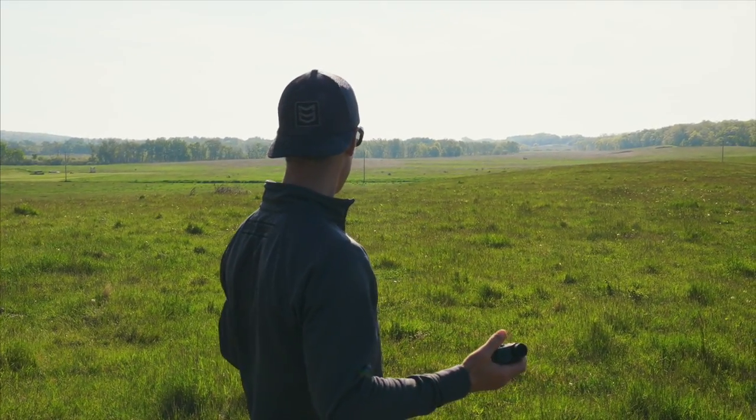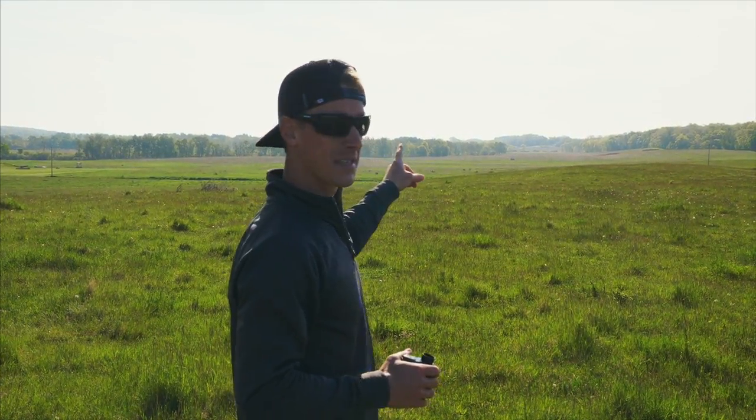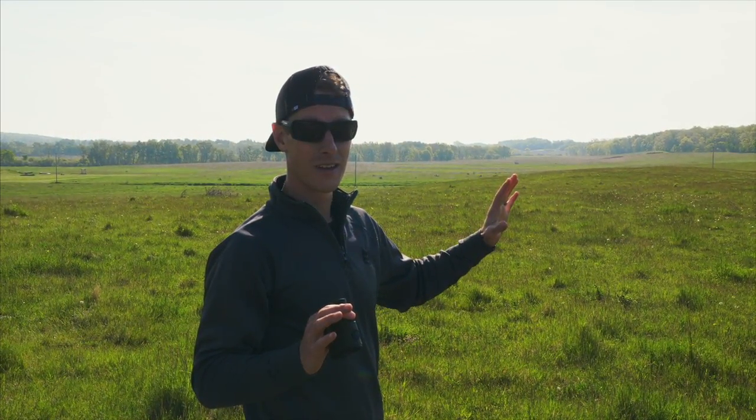We got the balloon set up, got up here and started getting things ready — and the first balloon popped. One balloon down. It looked awesome, but we only got one balloon left. Aaron's got it blown up and setting it up right now, so hopefully everything goes well with this one, otherwise we're out of balloons.